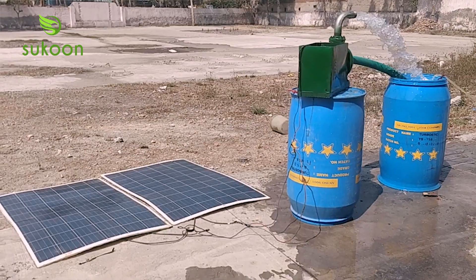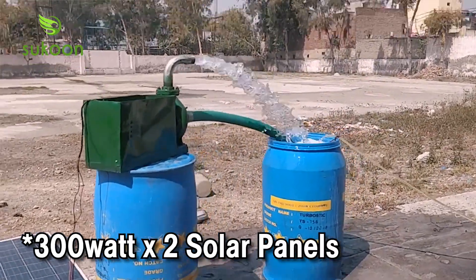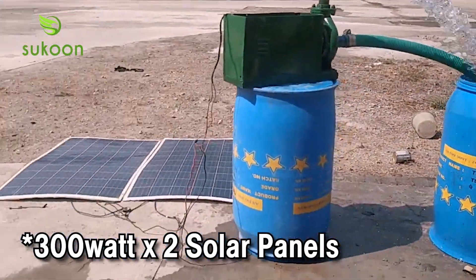It depends on your choice. If you want to run with solar, it will keep running. There will be two solar panels — 300W each, giving a total of 600W power.